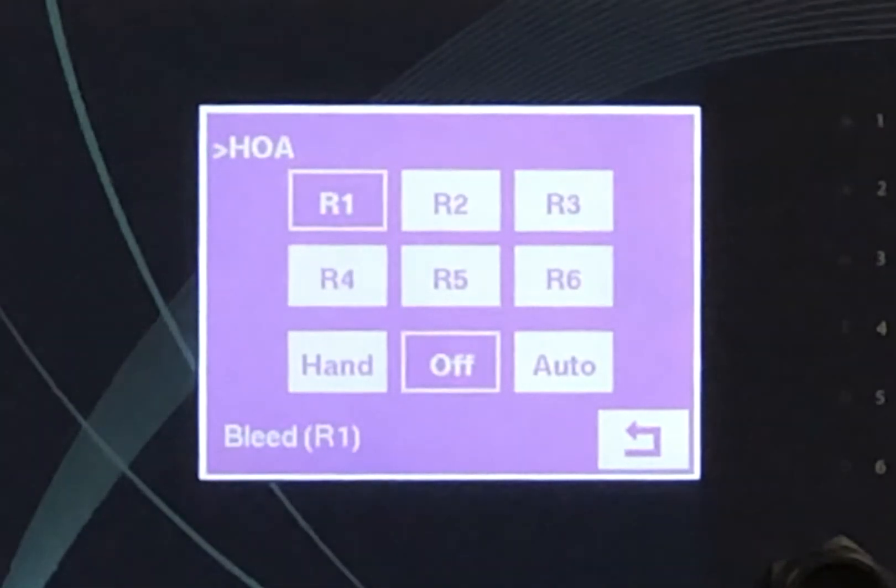Hoa — this page allows the user to manually turn the relays on and off.